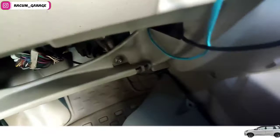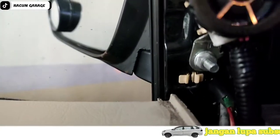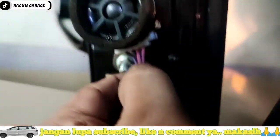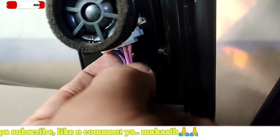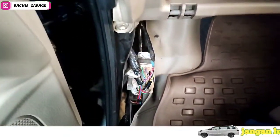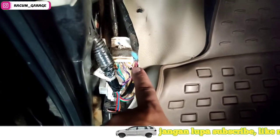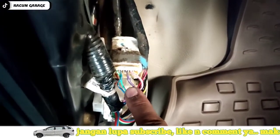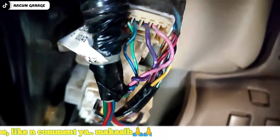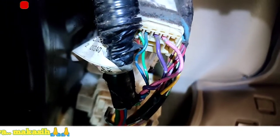Kita juga pasang tweeternya dulu. Dan sebelum mencari di bawah itu, saya kasih tipsnya — tips paling penting untuk mudah mencarinya. Kita cari dulu yang di atas, kita lihat dulu kabelnya warna apa. Ini kan warna ungu sama pink, setelah itu kita tinggal cari atau ulur, cari warna ungu sama pink. Langsung ketahuan, lebih mudah, dan langsung kita coba dengan tweeternya.